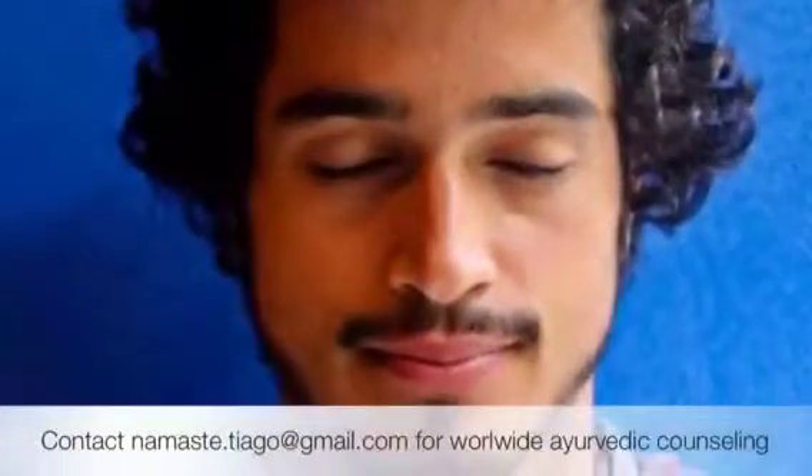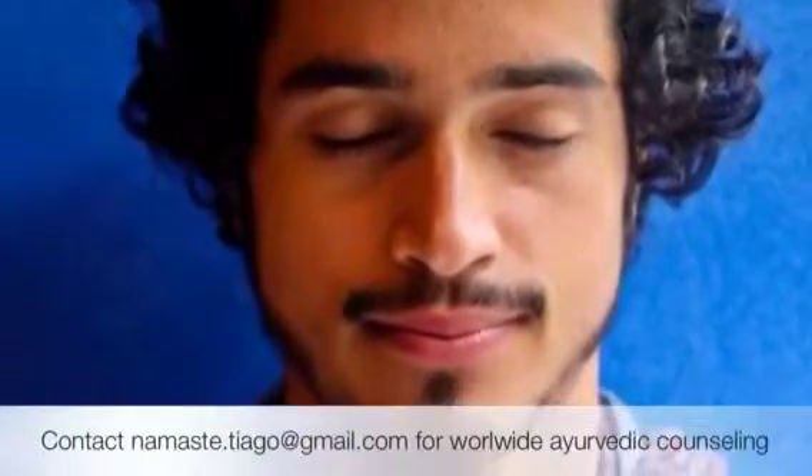Have a nice meal. Namaste. It's possible — you can take care of your health by online counseling. Namaste.